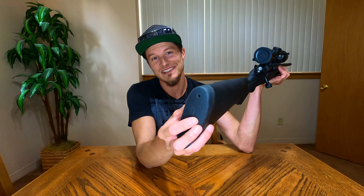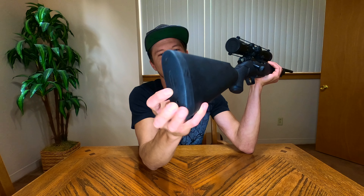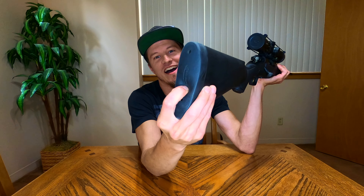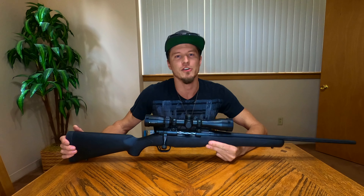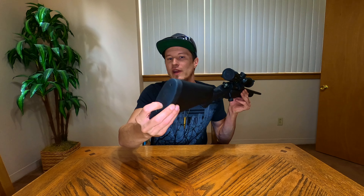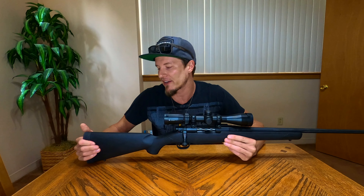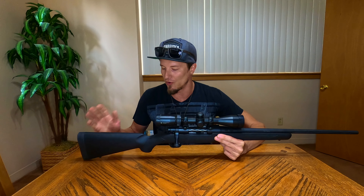As far as the recoil pad, this thing is soft and spongy — it is like the softest stock pad I've ever seen. Which is really nice, especially if you got this in a chambering like 308 or 30-06 that's going to have more recoil. This is a great little stock pad straight from the factory — definitely the softest stock pad I have on any of my guns.